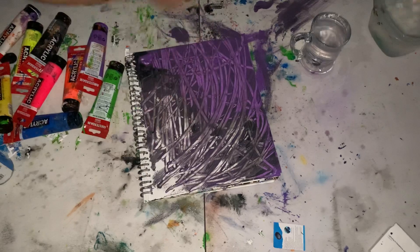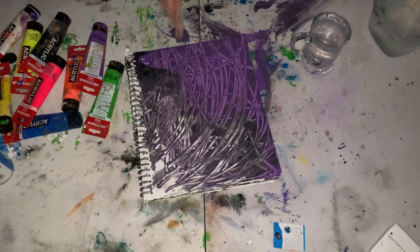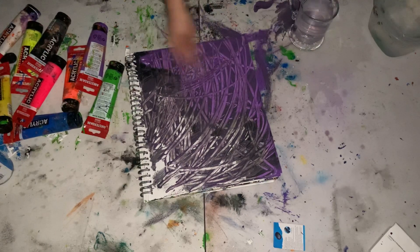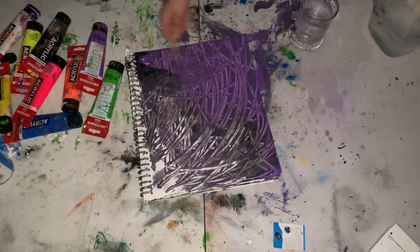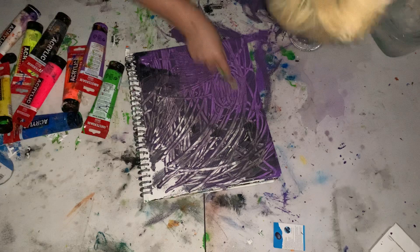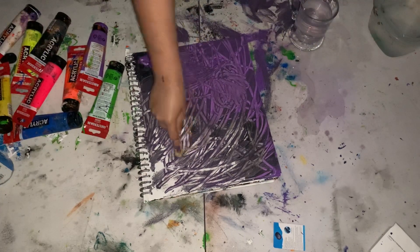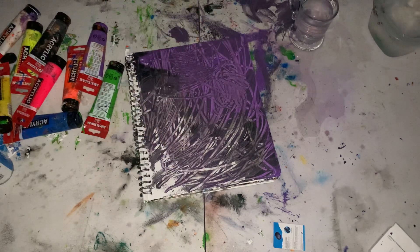How are you feeling? Are you angry at life? Does it look like I am? You can see I've even created certain lines where I'm going in circles and then taking it down until I have some kind of pattern towards it.